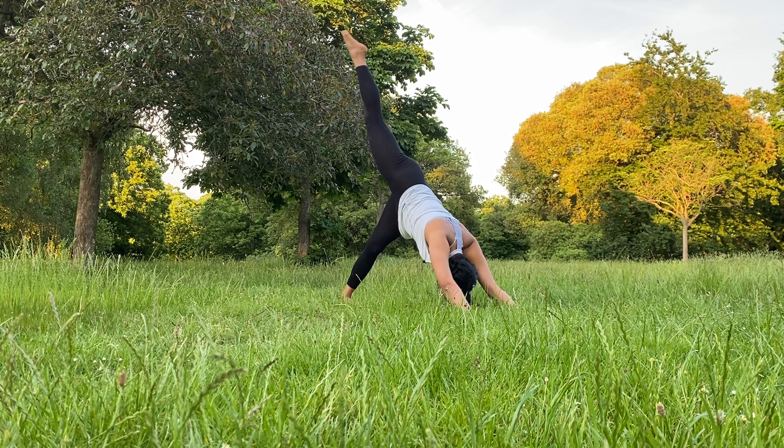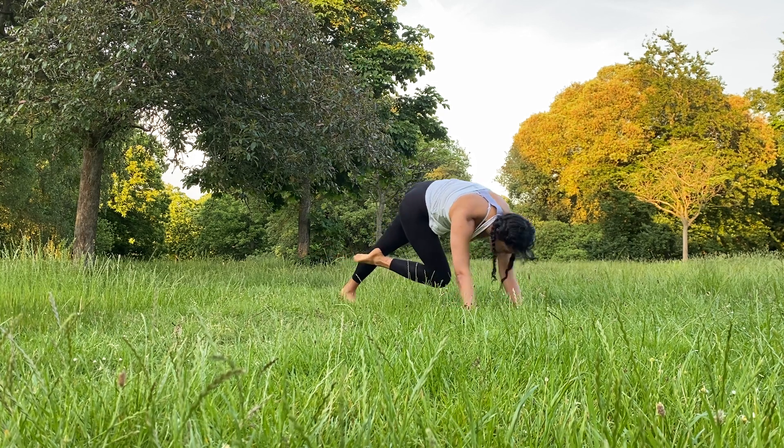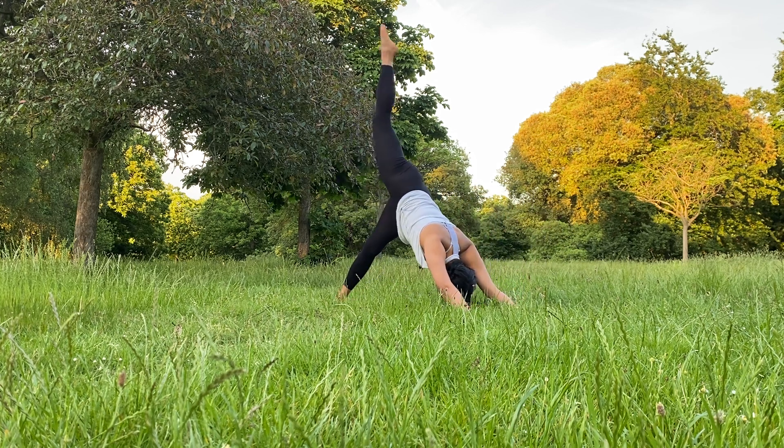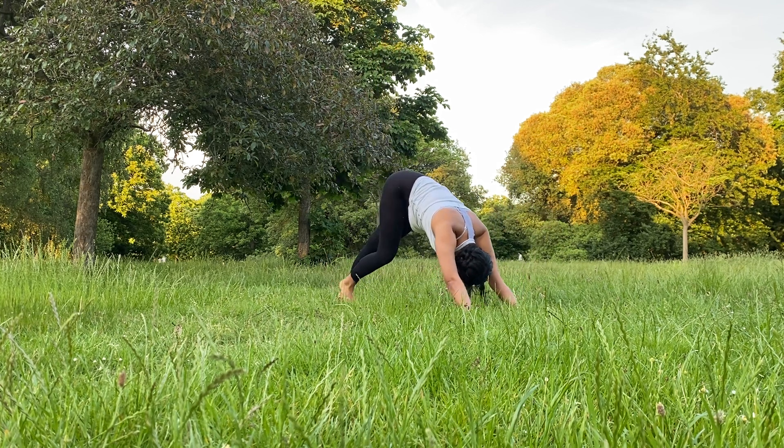Inhale, lift the right leg up. Exhale, right knee towards the left elbow and hold. Inhale, lift the right leg up. Exhale, drop it down.